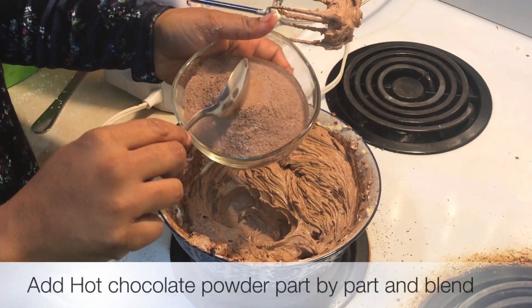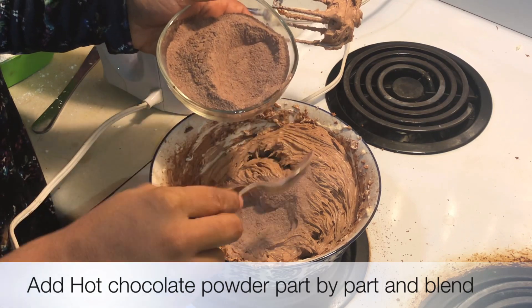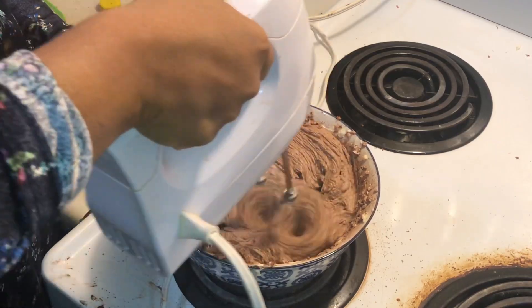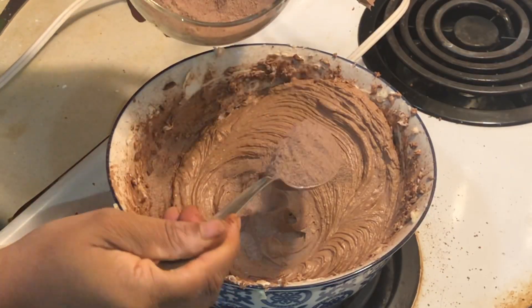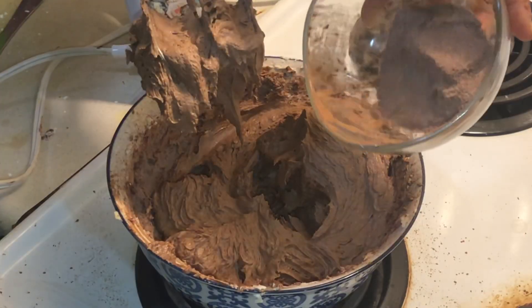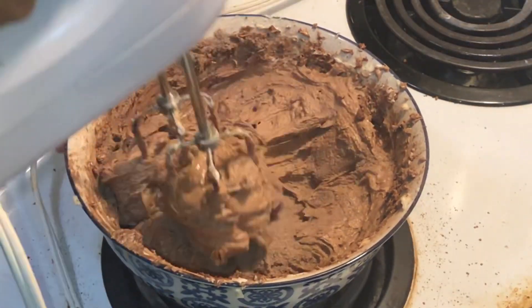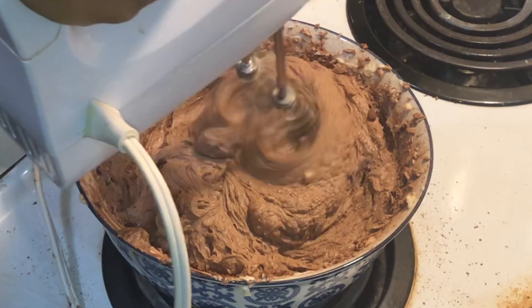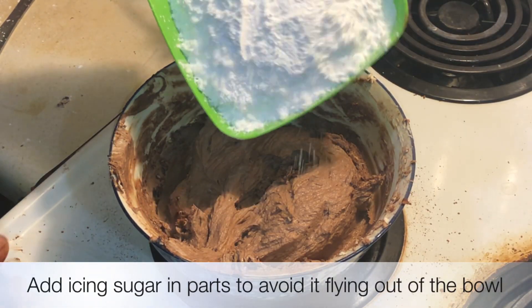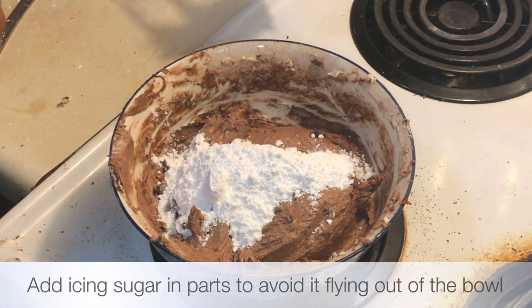Next, I'm going to add in the hot chocolate powder. This I'm going to add part by part, little by little, and whip it up. And now the rest of the hot chocolate powder. Now I'm going to add in the icing sugar, part by part again — just a little at first, then we'll blend that up, and then we'll add the rest later.